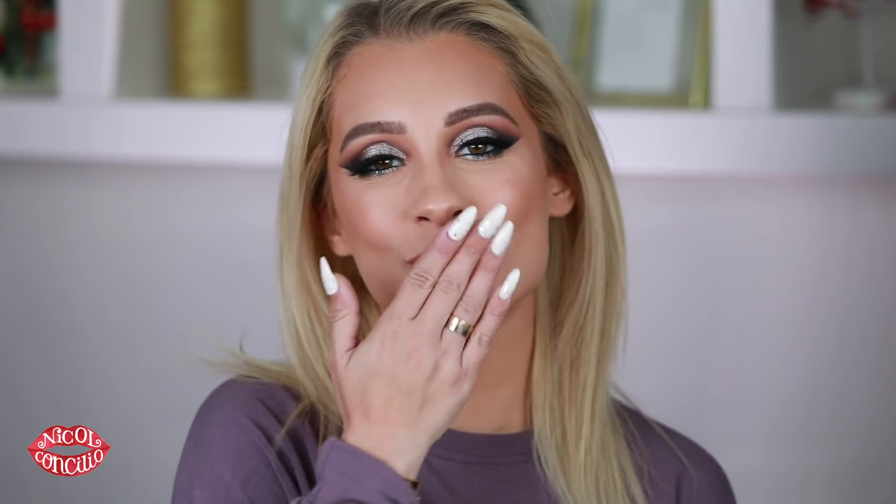Alright you guys, this is the finished look. I hope you like it, I hope you enjoyed it — I had a really fun time filming this. Don't forget if you use my looks to tag me because I'd love to see them and repost some. Thank you guys so much for watching. I hope everybody has a happy holiday and a safe and healthy New Year. I love you guys so much and I will see you next time. Bye!